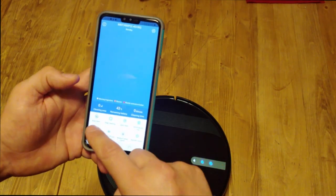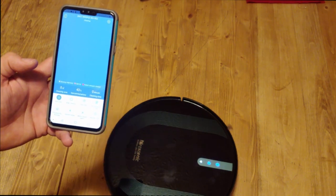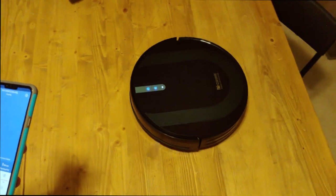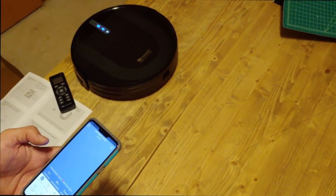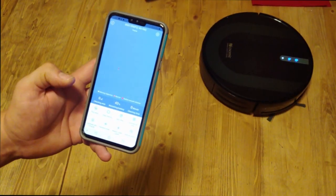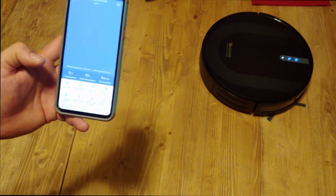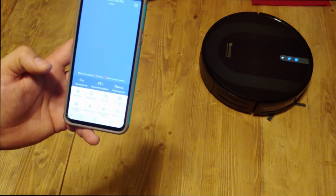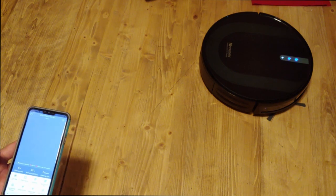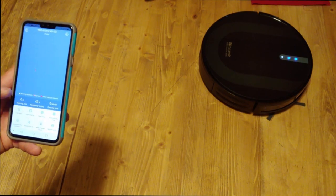Now you can control all settings right from the app. Let's try hitting auto clean — and there it goes! You can see I'm on the table and the edge fall protection works great. You can also control spot cleaning — put the robot in a room, close the door, and it'll clean for half an hour and be done. Edge cleaning lets you adjust how it handles edges; normally it cleans everything first and then runs around the edges at the end.